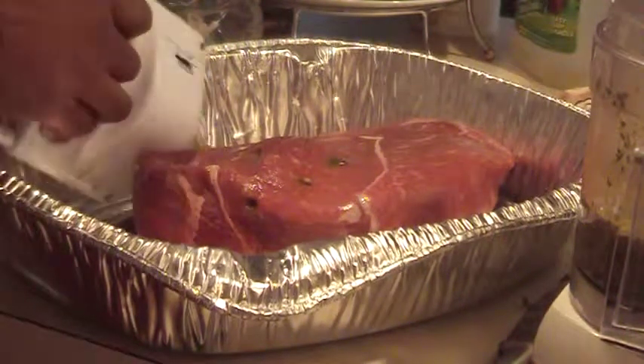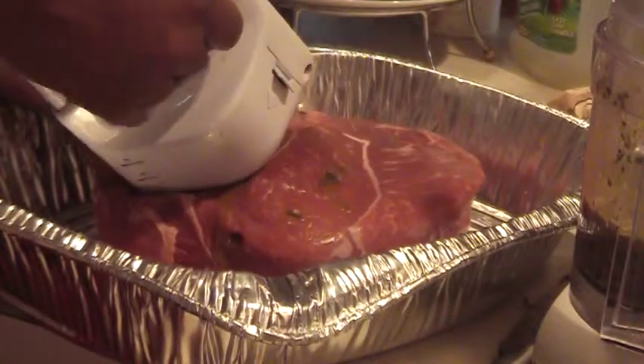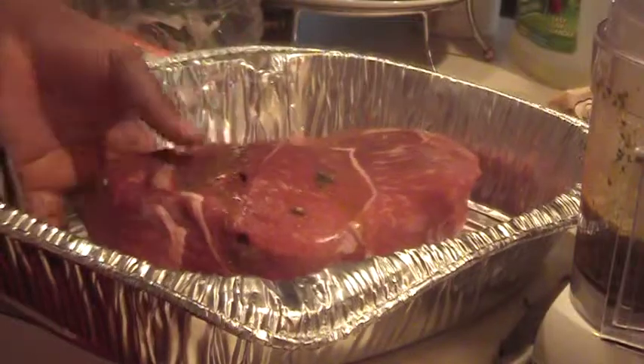I want you to see how this thing really works. What I have to do is push it in, and as I pull it out, you can see the marinade going into the meat.